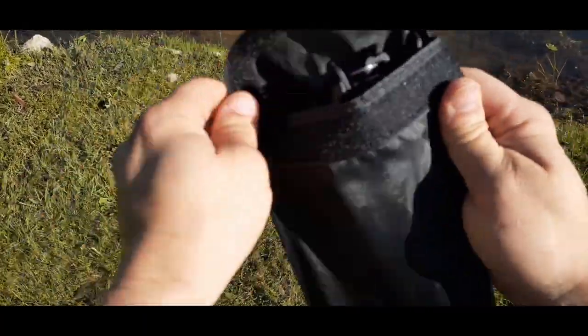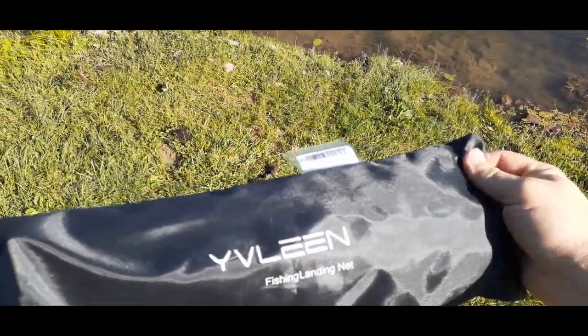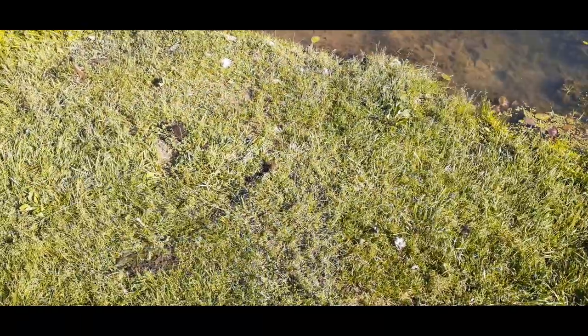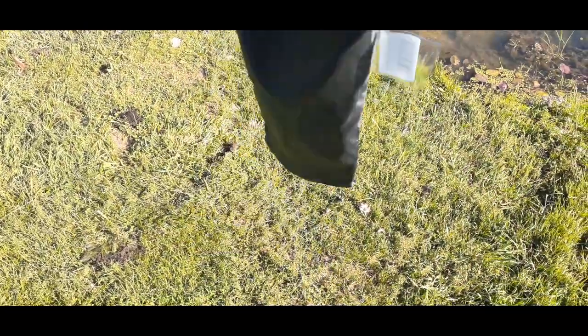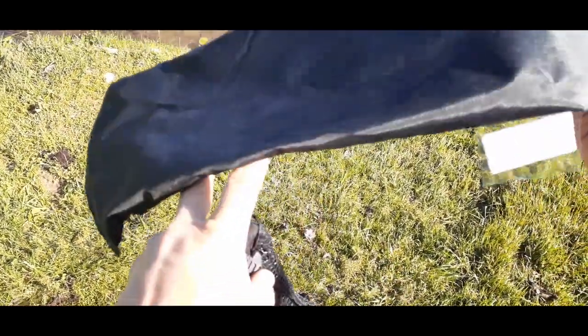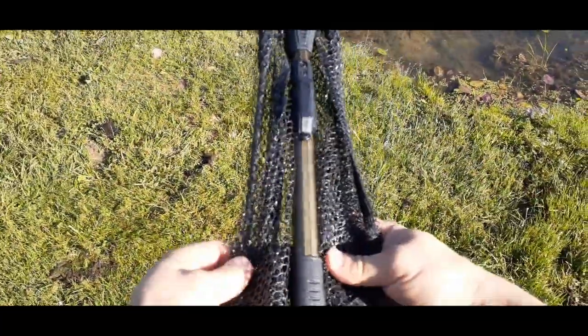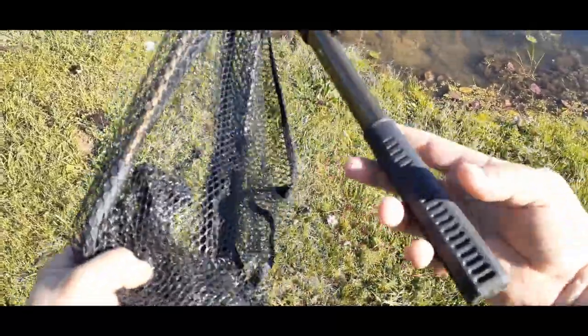It comes with a nice little cover sleeve that just folds over. Unfortunately it does not have a strap or anything like that, so you can't really throw it over your shoulder, but it's still nice to keep it together and safe. This is a collapsible one.